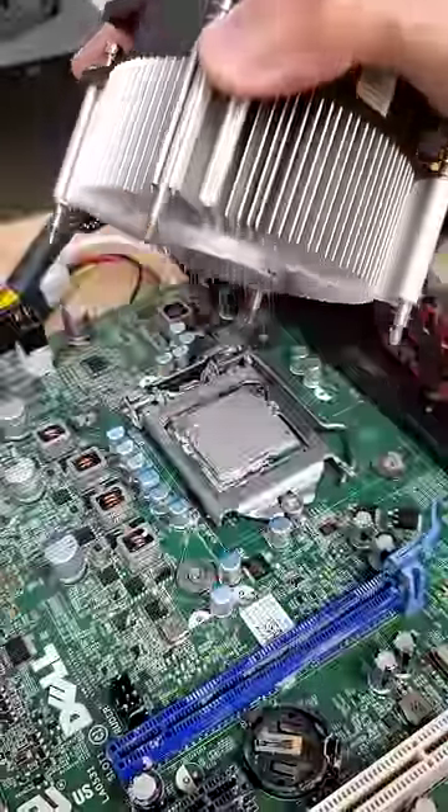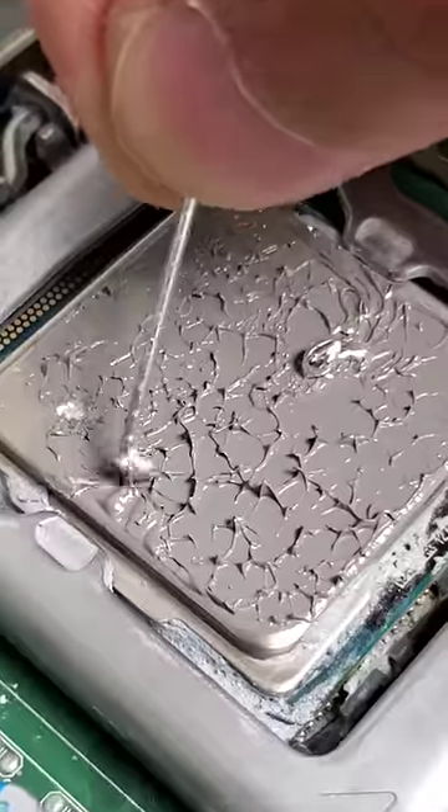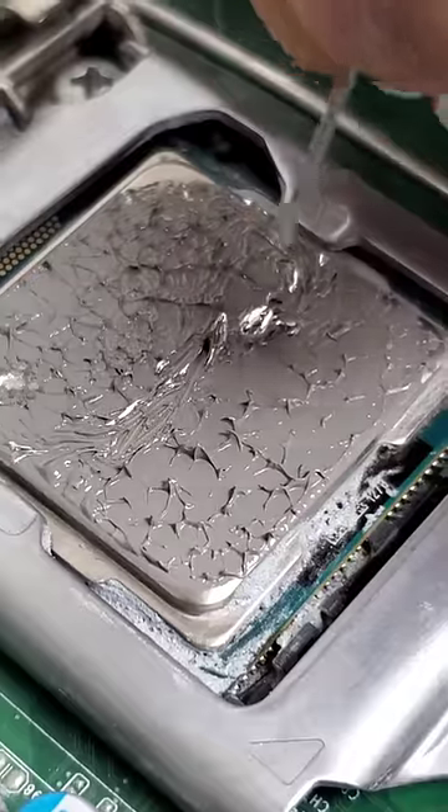Now, this is actually worse than just using normal thermal paste, and if we take a look under the hood, we can see that the liquid metal has been pushed to the far edges of the CPU, leading to suboptimal cooling.